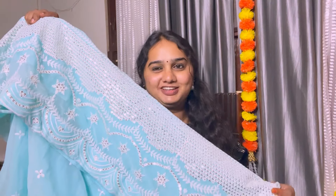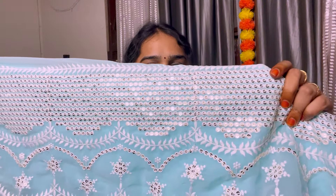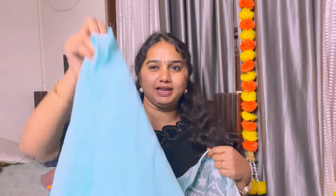It is a dark color. This dress has thread work plus jump work. It has a grand key border. It is a neat finish and the lining is good quality.